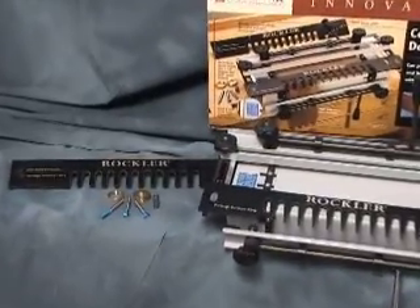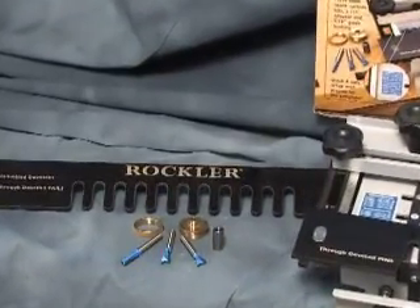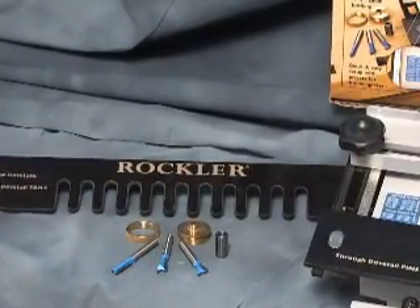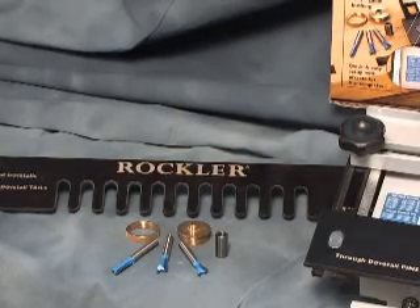The jig comes complete with half-blind and through dovetail templates, and a guide bushing that fits most brands of router. You'll also get a three-piece bit set, including eight and fourteen-degree dovetail bits, a straight bit, and a collet adapter.